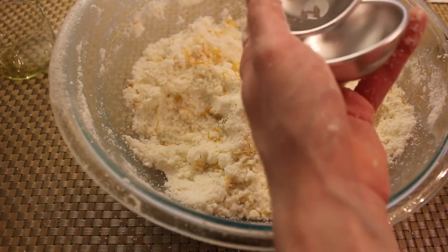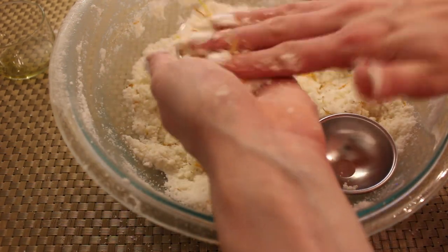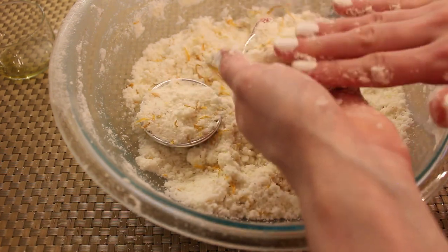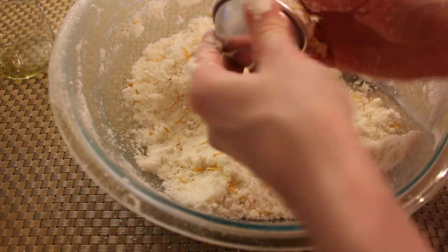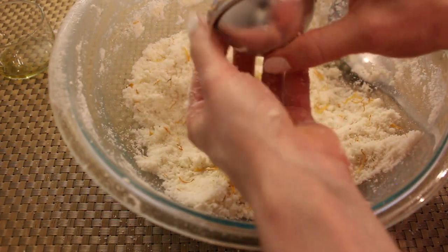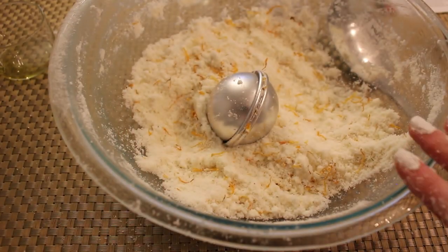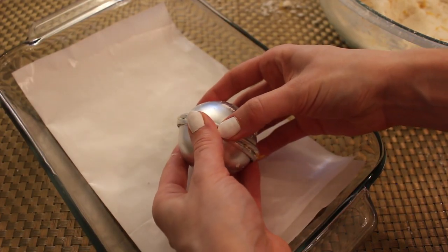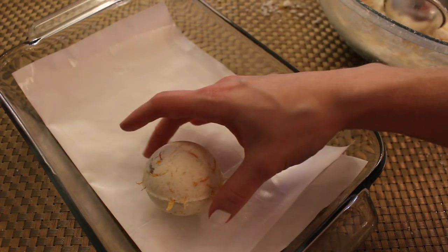Now that we have the texture right, we're going to use these bath bomb molds — you'll find a resource for these below. Pack each side of the molds with your mixture, making sure to press it down and really pack it in. Press the two sides together and squeeze them in tight. Let this rest for at least five minutes so it will harden enough to be set aside. After five minutes, carefully take the mold apart to release your bath bomb — it will need to rest an additional 24 hours.